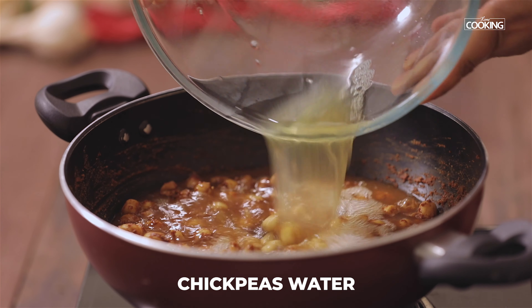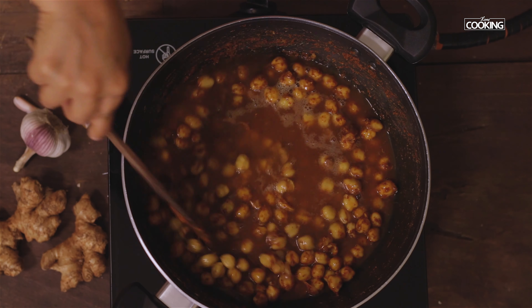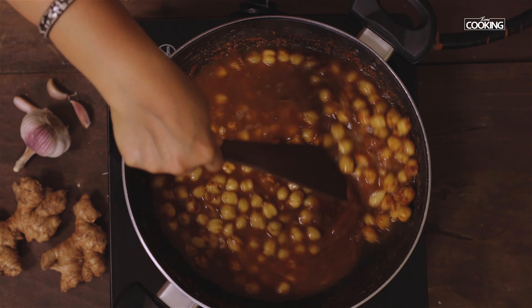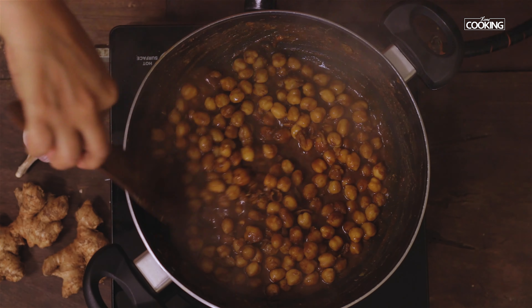There are several recipes that you can actually try making with chickpeas, that is channa. Today's recipe is a very quick and easy recipe that you can make in minutes. This is Pindi Chole. So let's get started and check out the recipe.